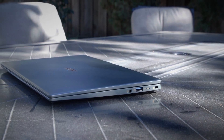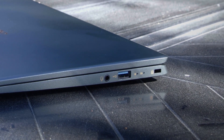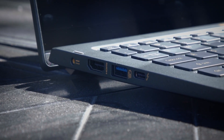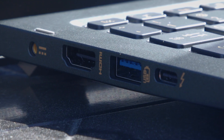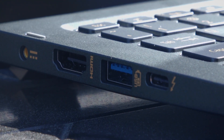You're going to get a decent amount of I/O on here — two USB-A ports, one USB-C port that is Thunderbolt capable. I wish there were more ports, but I'm a content creator so I'm always thinking about I/O. Again, this is not necessarily a laptop for someone like me. You also get an HDMI port if you'd like to connect an external display.